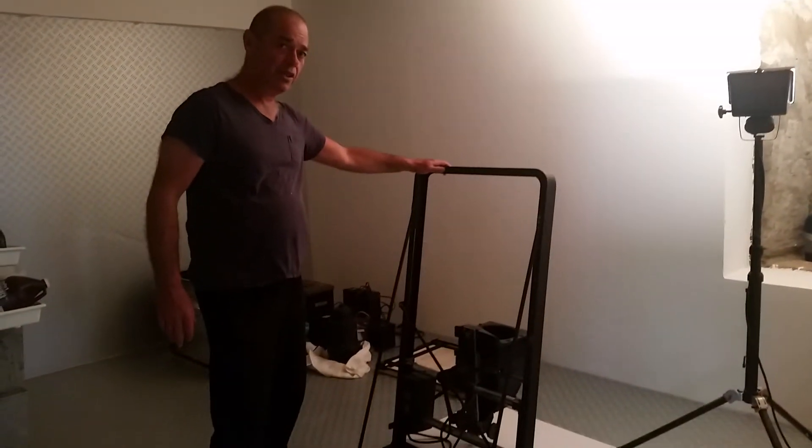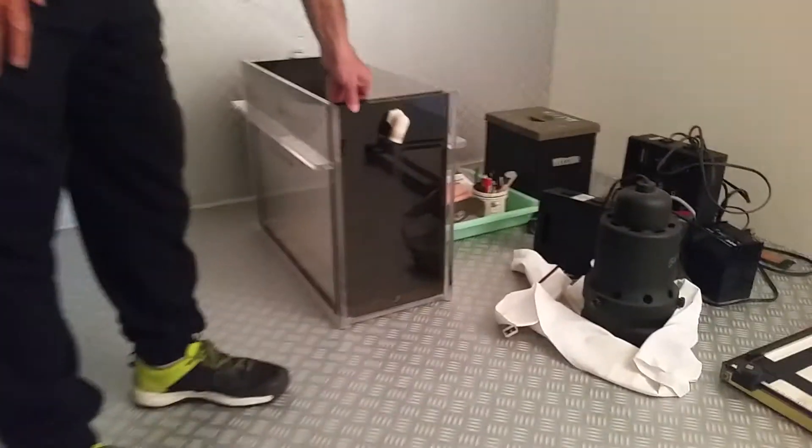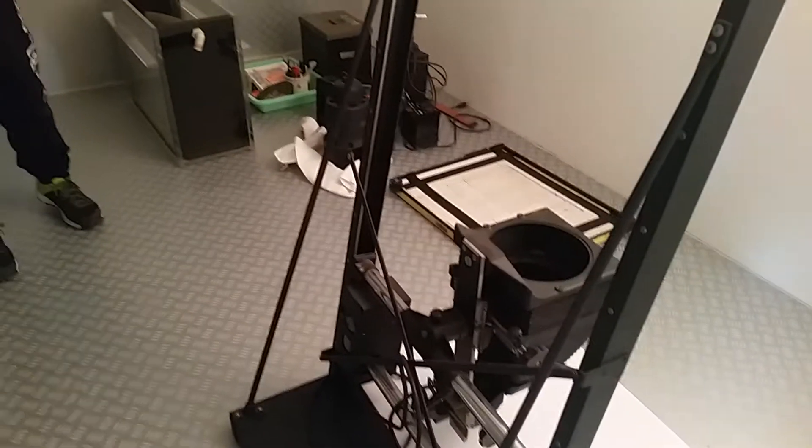Here's my beautiful enlarger, and here's my beautiful print washer. And it's all here. I'm so happy. My beautiful brand-new darkroom, a new home for my enlarger, washer, and everything. I'll be doing it soon.